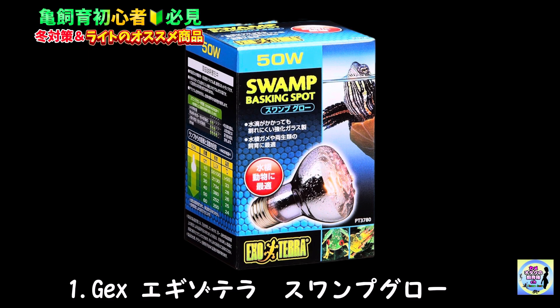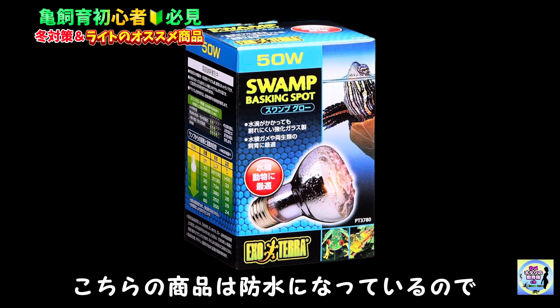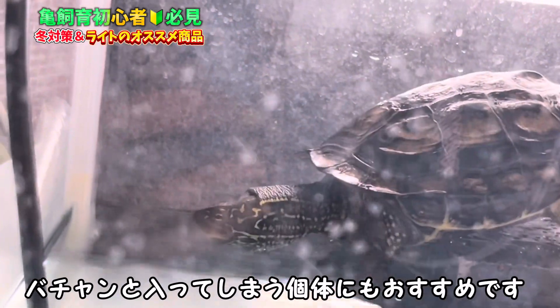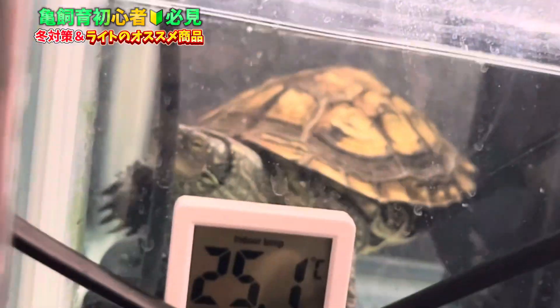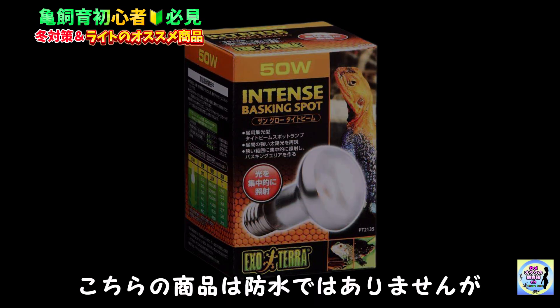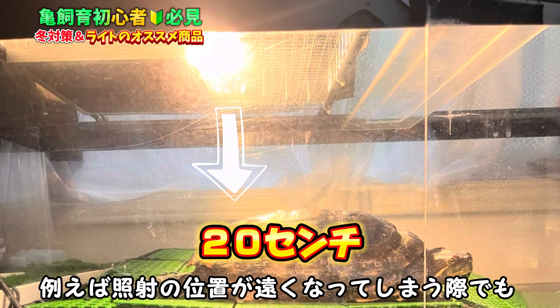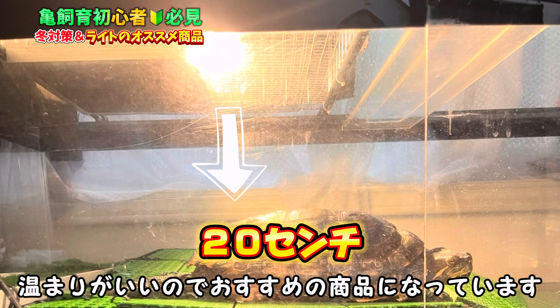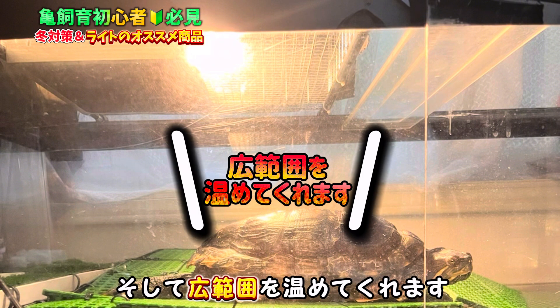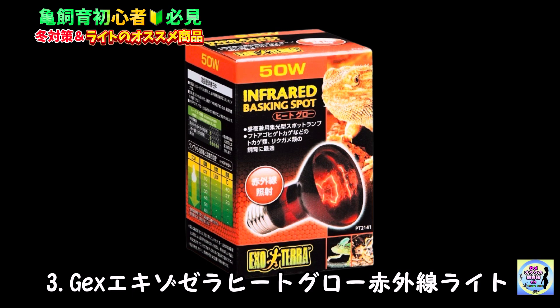おすすめのバスキングライト1つ目はジェックス エキゾテラ サングロウです。こちらの商品は防水になっているので水亀さんのように陸から勢いよくバシャンと入ってしまう個体にもおすすめです。2つ目はジェックス エキゾテラ サングロウ タイムビームです。こちらの商品は防水ではありませんが、照射の位置が遠くなってしまう際でも温まりがよく、広範囲を温めてくれるのでおすすめです。